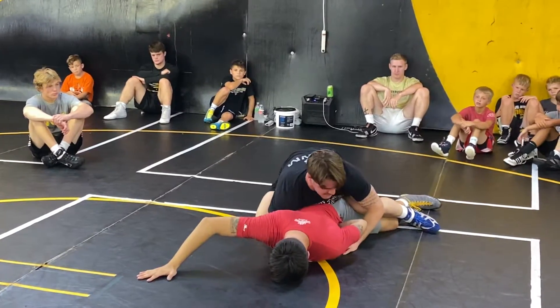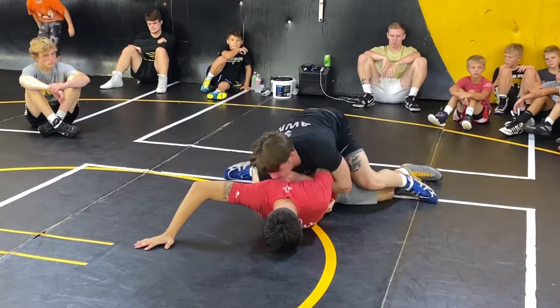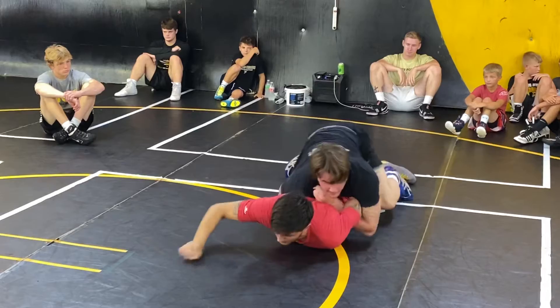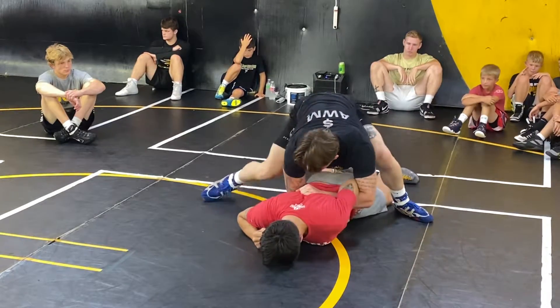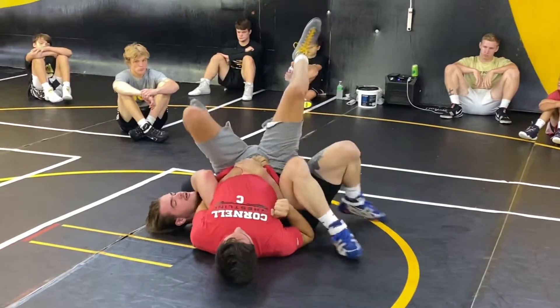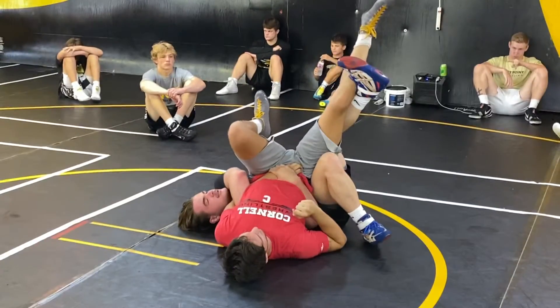Try to get some space and get this bar in, then I'm stepping up to this right side. If I'm just right here, it's gonna be pretty hard to roll. You need to step this knee up, then pick up and pull back, and scoot underneath them — get these knees up.